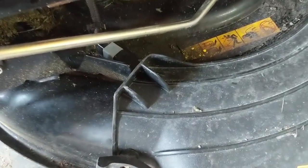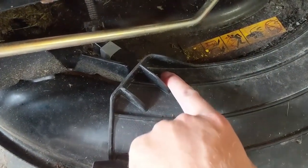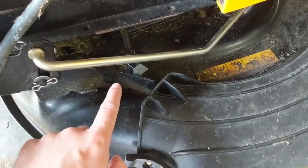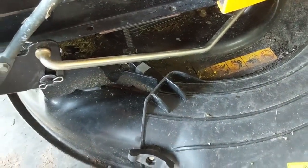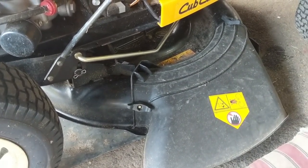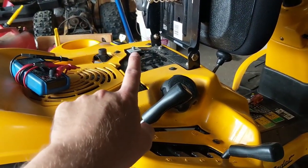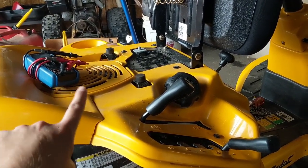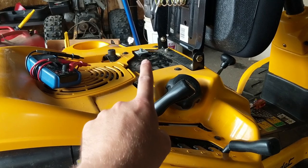What I'm going to do is most likely just take a self-tapping screw. Because legally, as a business, I cannot disconnect safety switches. I can't cut the loom and jump wires. I only jump safety switches for the purpose of diagnosing and testing — so that I can bypass a switch, like a seat switch, without having to fully test it.